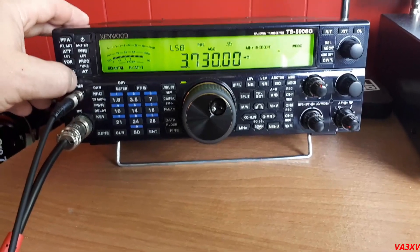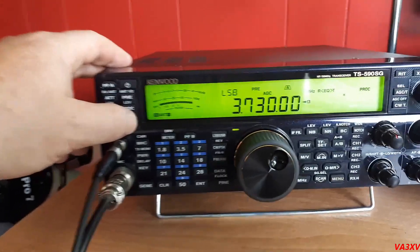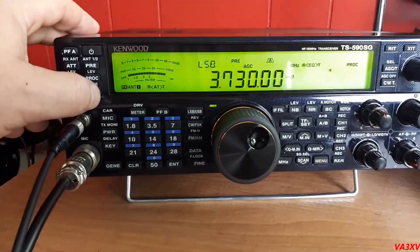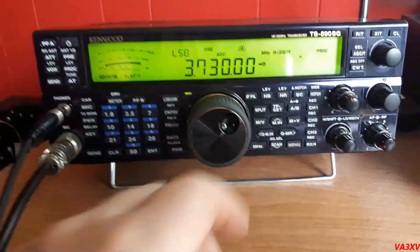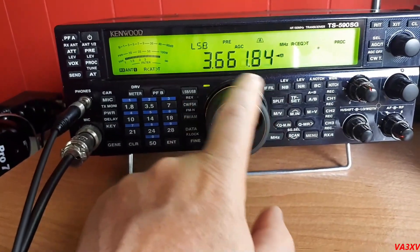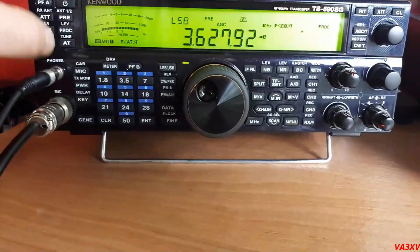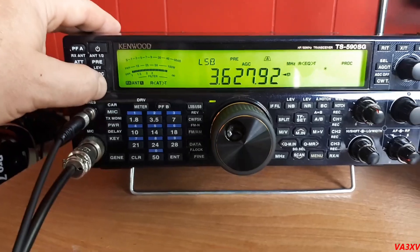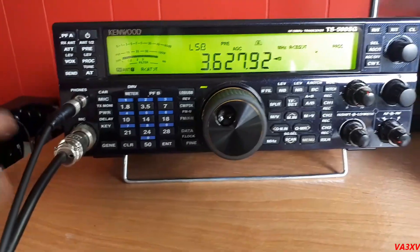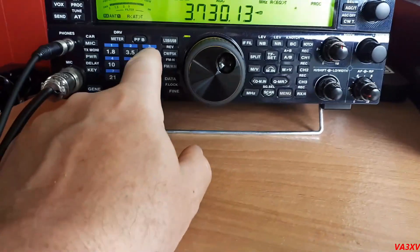I have my tuner on and I'll show you how the internal tuner handles this. Perfect match right there — no problem. We'll go down closer to the bottom of the band and try right there. Boom — one-to-one match.